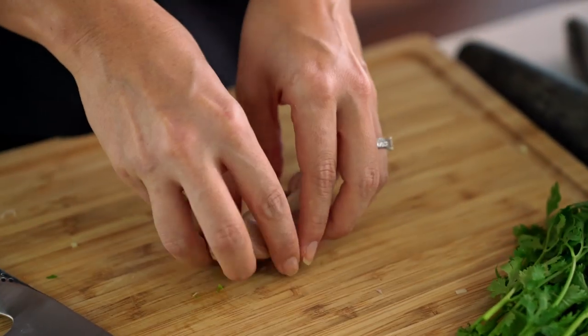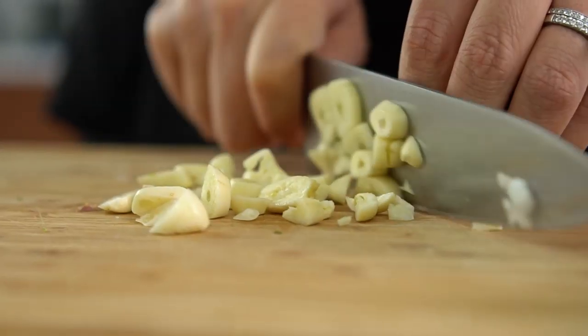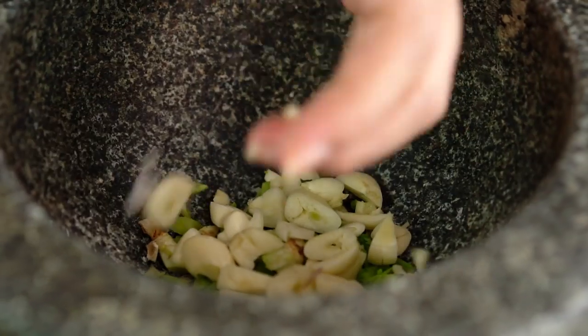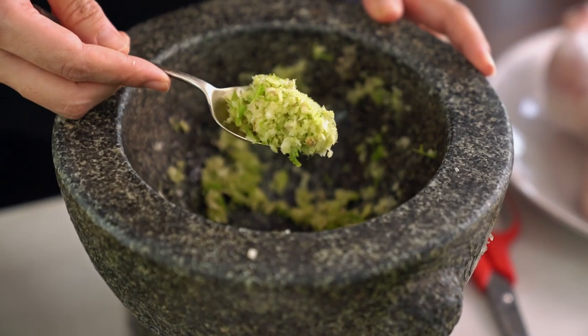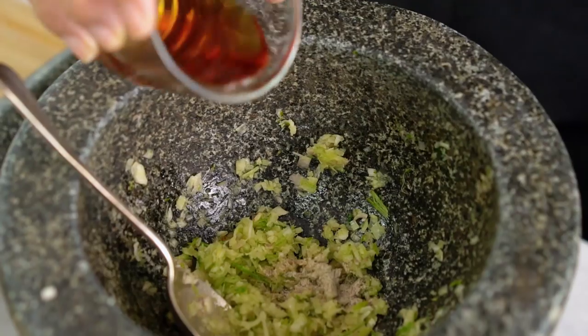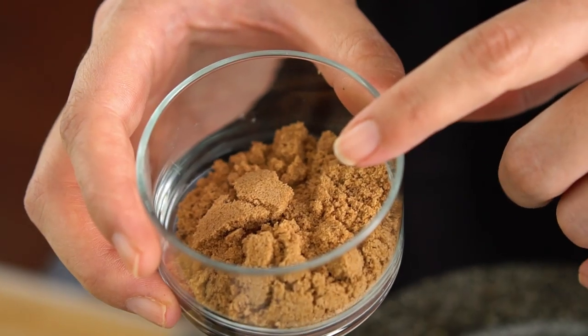Next up is garlic. I want quite a bit of garlic — bruise and take those skins off, then just roughly chop those. We just want to make a little rough paste here. That's looking pretty good and it smells amazing already. Now I want some white pepper, some fish sauce, and some sugar. Traditionally you would use palm sugar for this but outside of Thailand the palm sugar can be really hard.